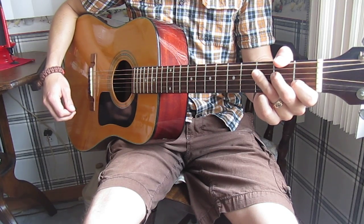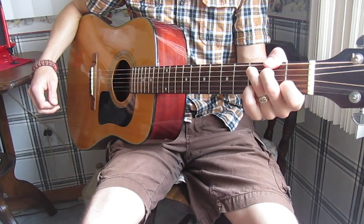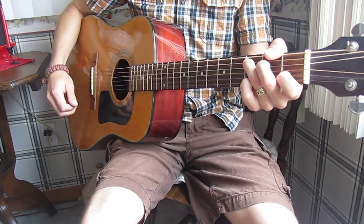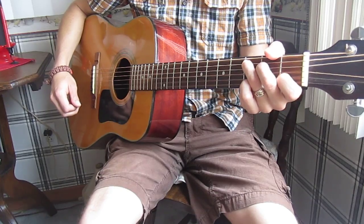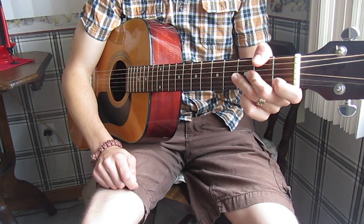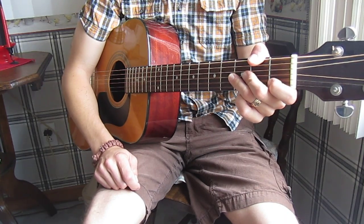First things first, tune your instrument. Mine's tuned to basic concert pitch, so normal standard tuning. This is going to be in the key of C, and if you want to make it higher for your vocal range, you can obviously use a capo to slide that up the neck and play the same chord configurations. I'll put the lyrics and the chords that I use in the description of the video, and you can follow along with those.